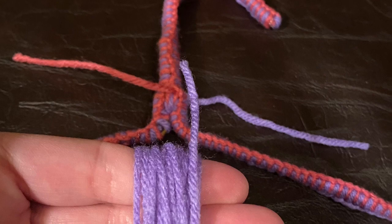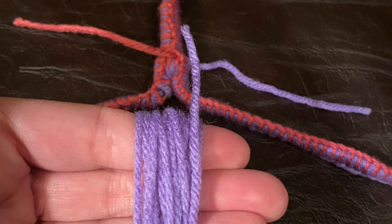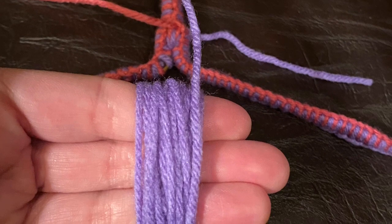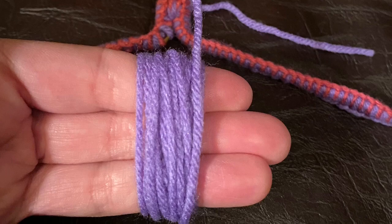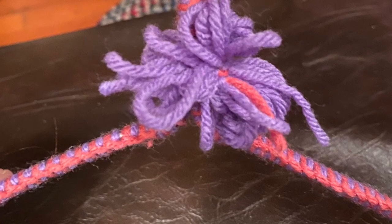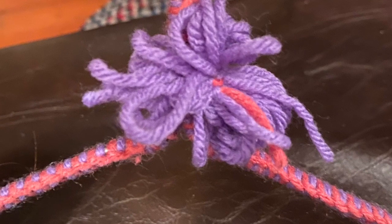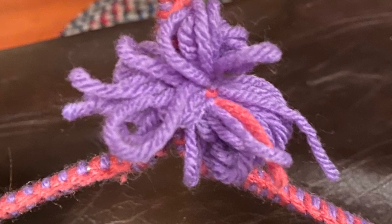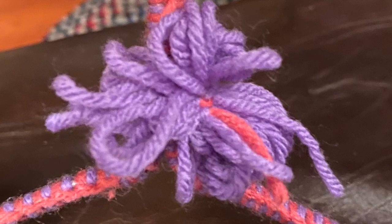Now you're going to make your decorative bow. Take your favorite color of yarn — or both colors you've used — and wrap a good amount around your fingers, like you can see in the picture. Then place that bundle onto the hanger in between the two slack ends you left, and tie those slack ends around it to cinch it together in the center. Tie it off with two or three knots and trim the edges.